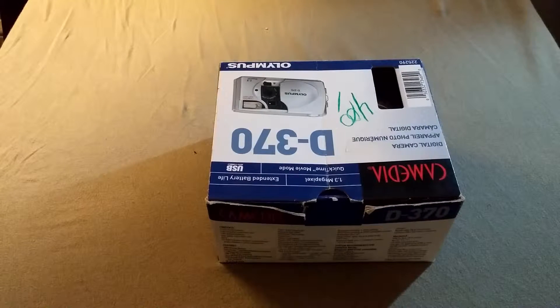Alright, what is up people of YouTube, it's Mike here from Reality Tech, and today we're going to look at the Olympus Camedia D370.